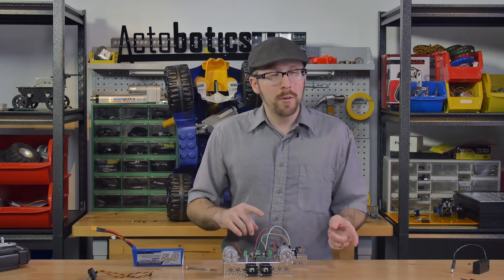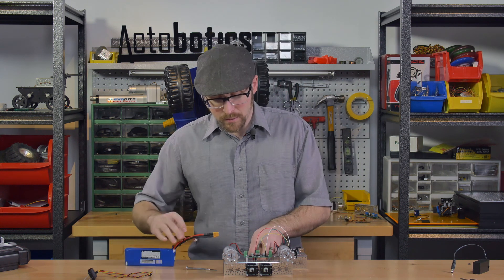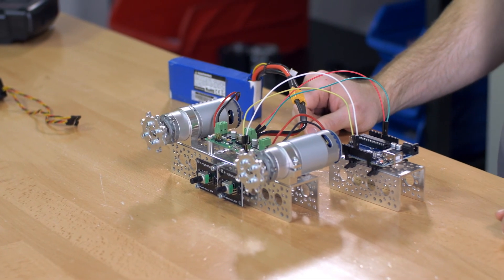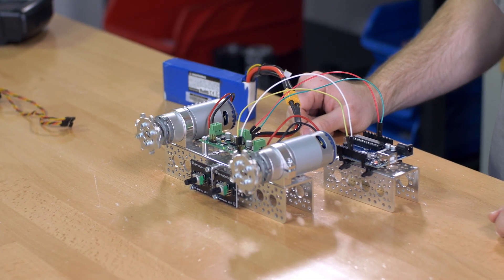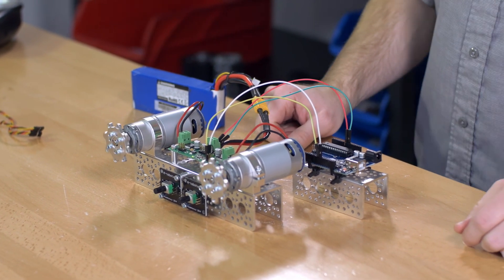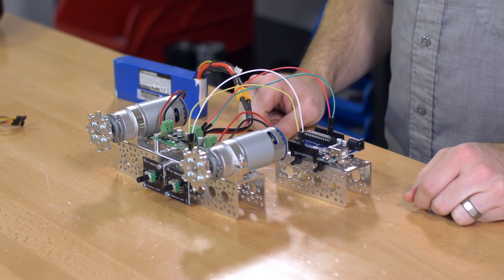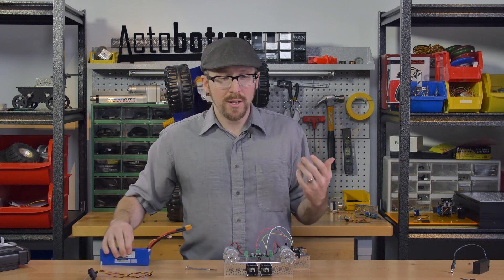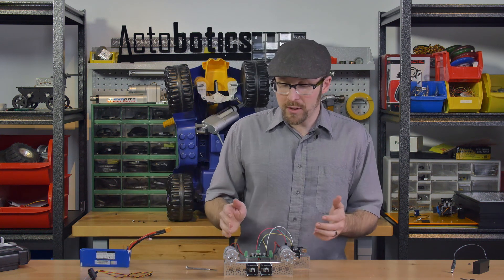When I plug this in, it should turn the motors back and forth, because that's what the code is set up to do. So that's mode one — digital speed control. You're controlling the speed and direction of the motors with a PWM, a pulse width modulation signal.